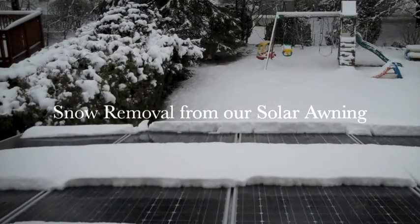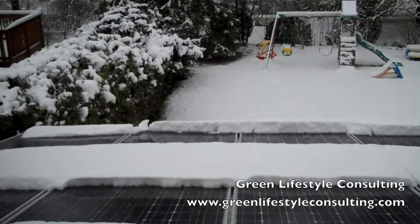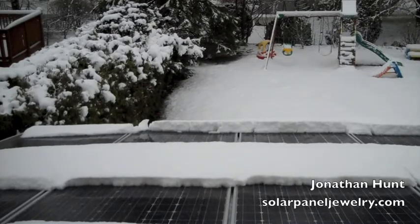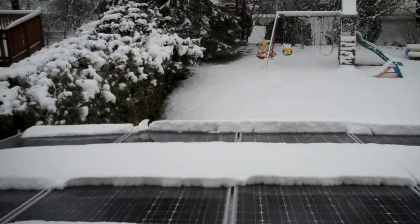Good morning, this is Jonathan Hunt from GreenLifestyleConsulting.com and the artist behind SolarPanelJewelry.com. I'm reporting here today to show you how we clean off the snow, clear off the snow from our solar awning. Mother Nature has played a cold April Fool's Day joke on us this year — you can see she has put a bunch of snow on our solar panel awning, and it doesn't work so well when there's snow on it. I'm going to show you how we clear it off using a snow pro. You can get more information about this and other green living things by visiting GreenLifestyleConsulting.com.